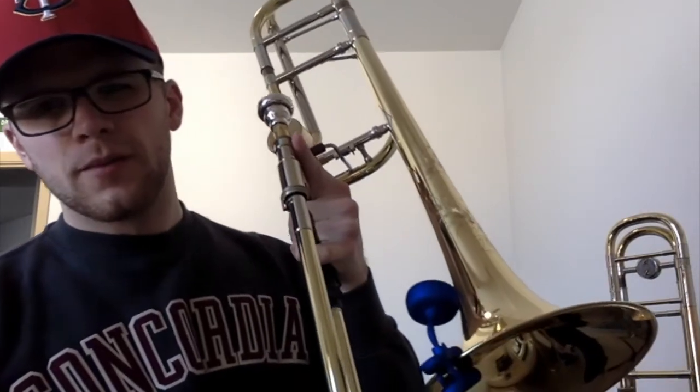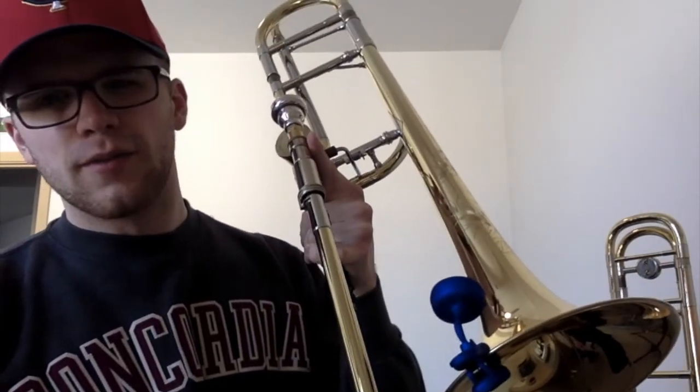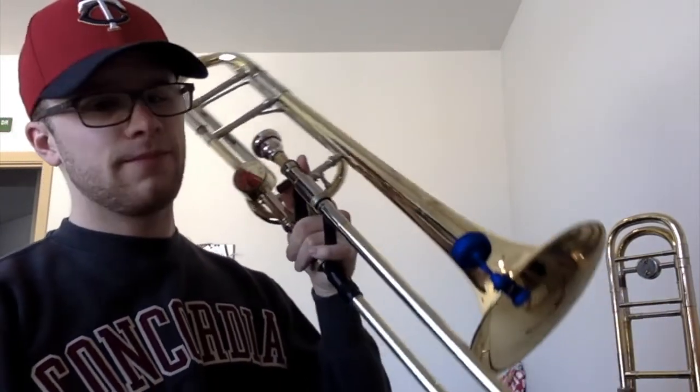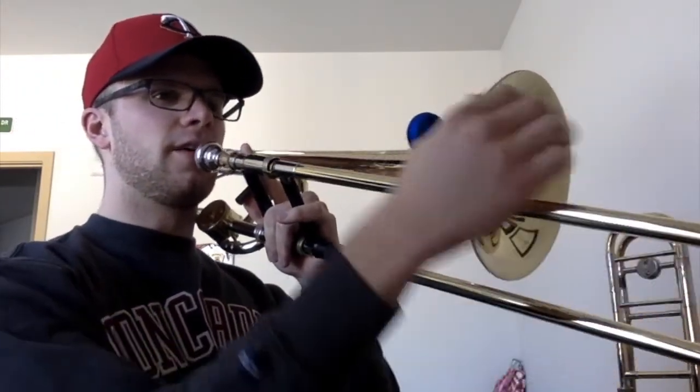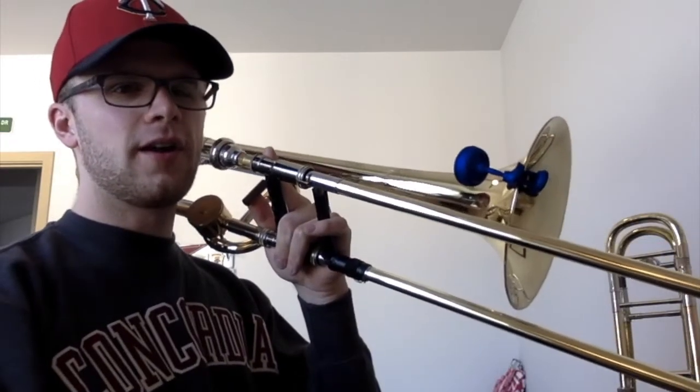Here's the Snark clipped on the bell of my Shires Symphonic Tenor. You'll see it's very low profile and you're able to clip it right in your line of sight if you're looking straight down the slide. It's still far enough away that you're not going to accidentally hit it with your hand, and it won't cause any complications in your playing.